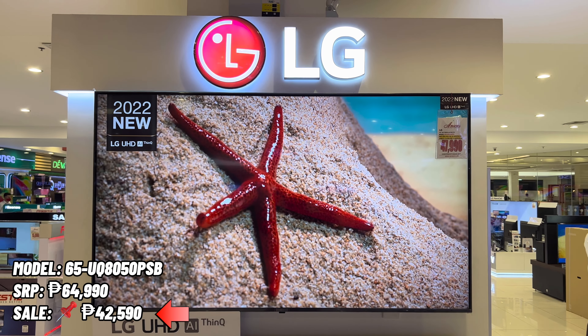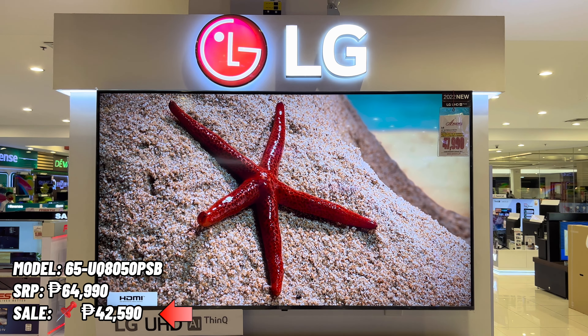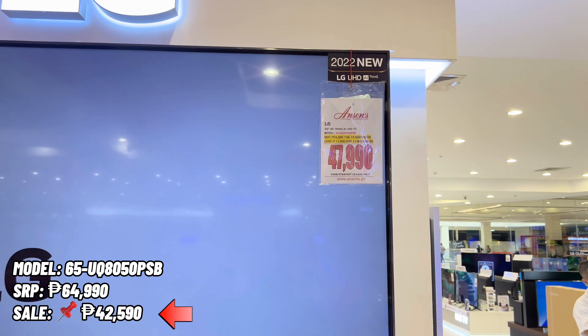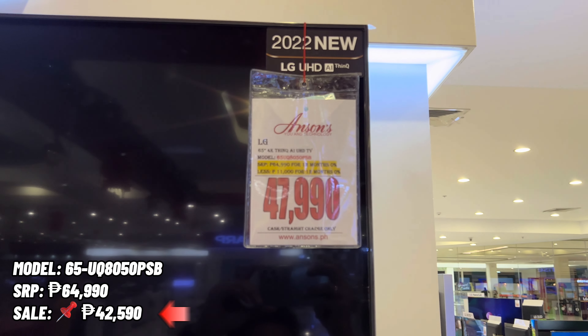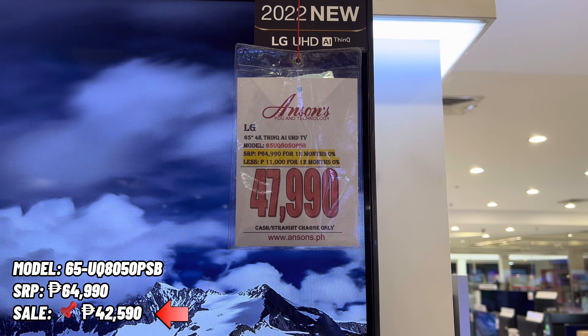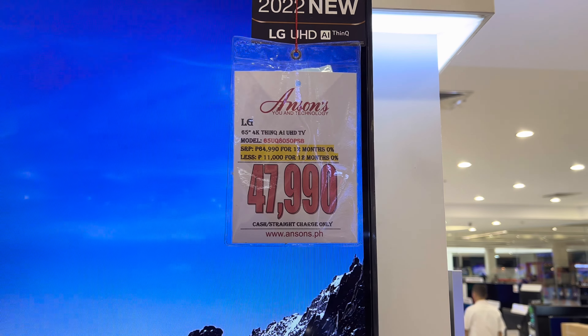Next on our list is the 65 UQ8050 PSB. The SRP of this model is 64,990 pesos and the sale price is 42,590 pesos only. The screen size is 65 inches. Our sale price is 5,700 pesos cheaper than Anson's.